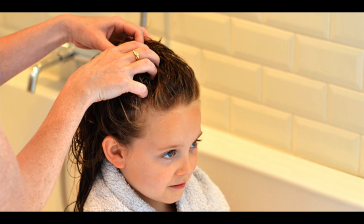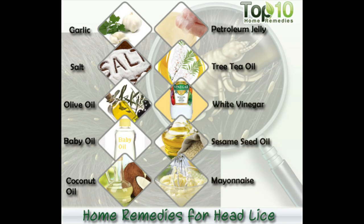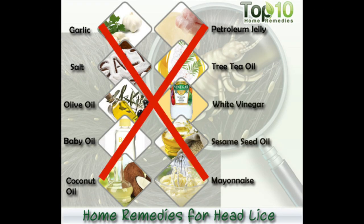Lastly, treatment with prescription shampoo may be recommended by your child's pediatrician if resistance to available over-the-counter products has been proven in the community, or when efforts on your own do not work. Home remedies have not been studied for effectiveness. There is no scientific evidence that supports home remedies as a way to get rid of lice.